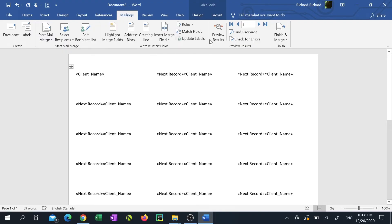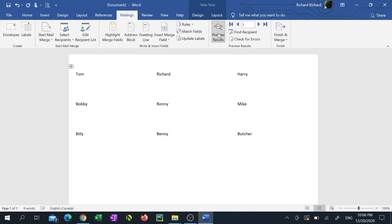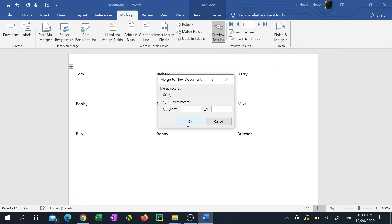Then click Preview Results. You'll now see all the names from the Excel sheet perfectly lined up with the format of your label sheet. Click Finish and Merge, click Edit Individual Documents, then click OK.